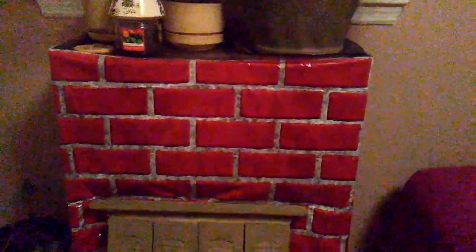Over here is this bookcase, and what I did is I ended up getting this little plastic cover — you can get them at the Dollar Tree — and I just taped it around the bookcase. And there's this little shutter down here.